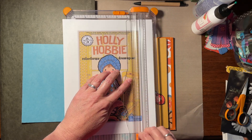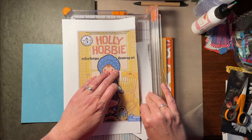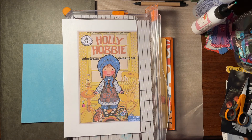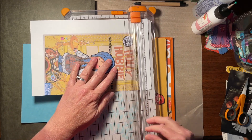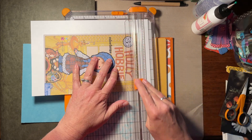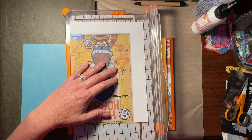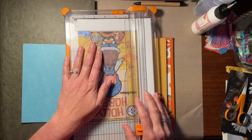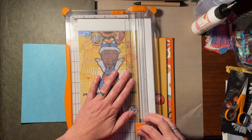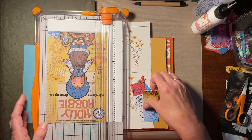Now if you're making a journal to sell, you can't use copyrighted material. So I just want to be clear, this is my personal journal. I wanted a picture of the toy that I had in 1975 and believe it or not, they are making these again and they're for sale. So I was pleased to find it and I printed off a copy of the cover and the actual little paper doll in miniature size.